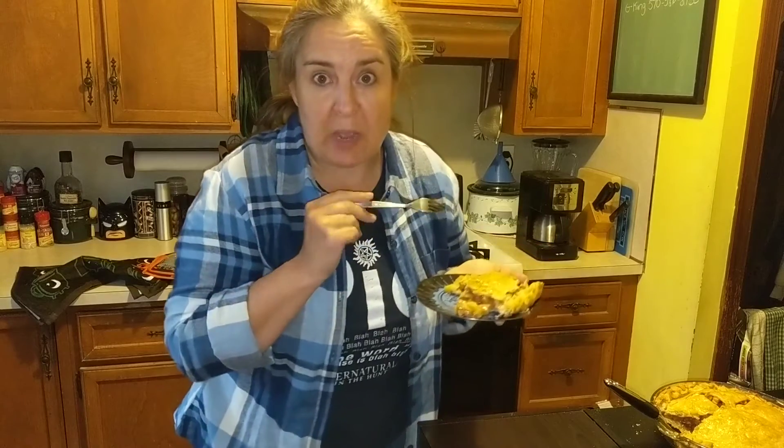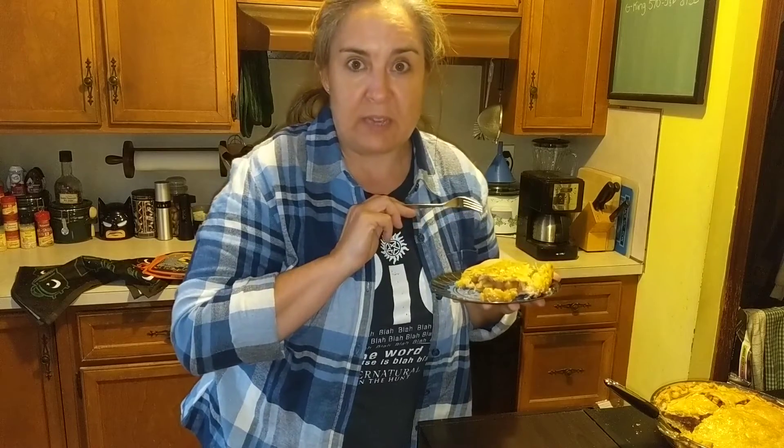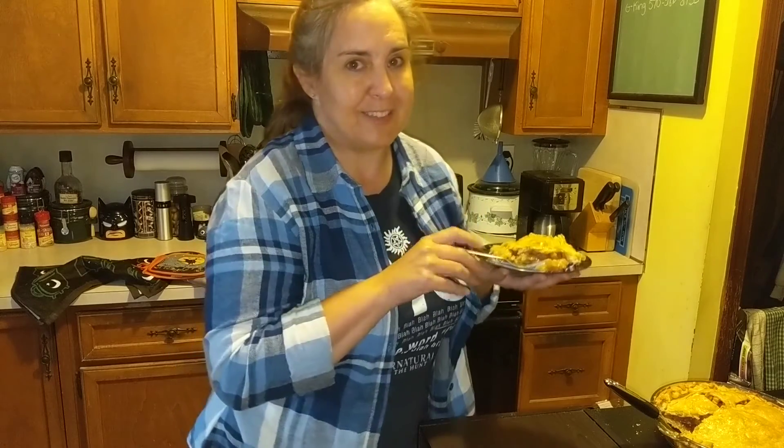So if you want to give this pie a try, it is the Betty Crocker honey apple pie recipe and I will link it below. If you like what you saw, please subscribe — we'll do more Supernatural Eats to come, and until next time!